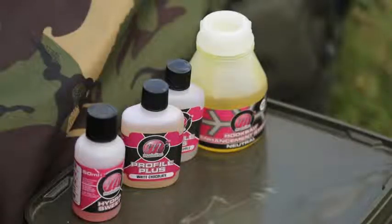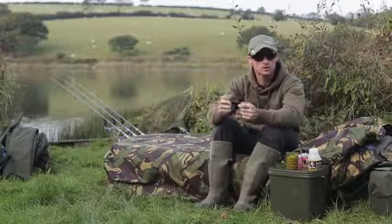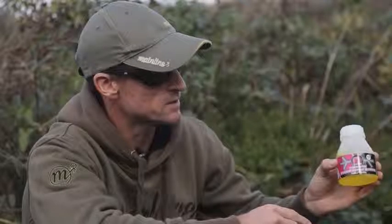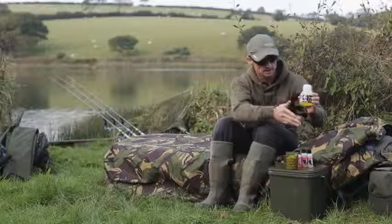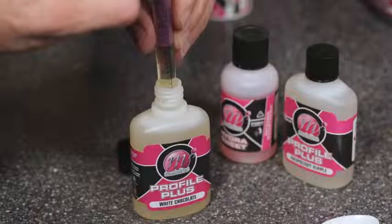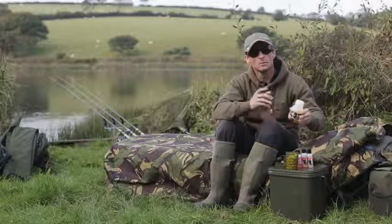One question we get asked a lot is: when you make your own hookbaits, how do you create a glug to match the custom blend of flavours you used? There's a really simple answer. What I've got here is a neutral hookbait enhancement system — an unflavoured dip. All you need to do is take the 5ml of flavour and 2ml of sweetener you used to create your pop-ups, add them to the glug, and you've given yourself a customised dip that you can dip your pop-ups in before casting out to boost attraction.